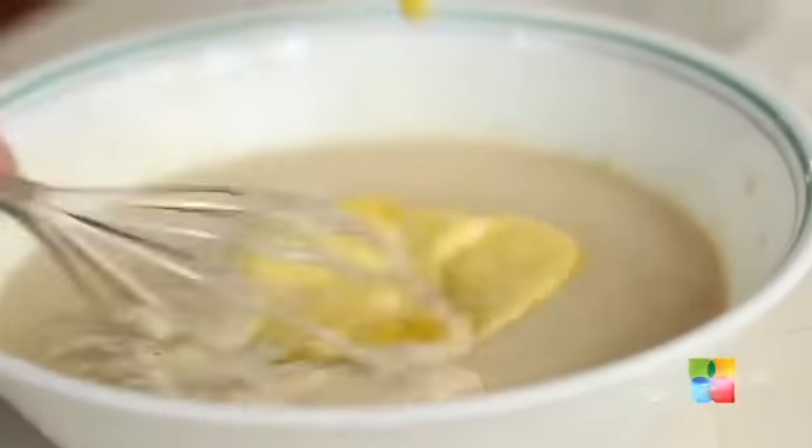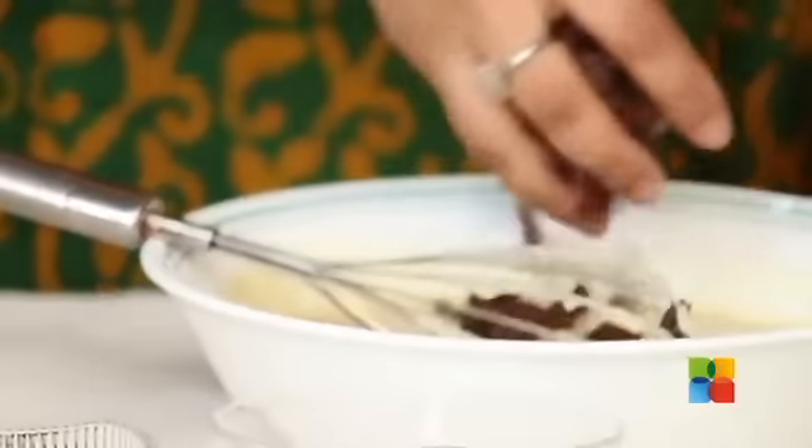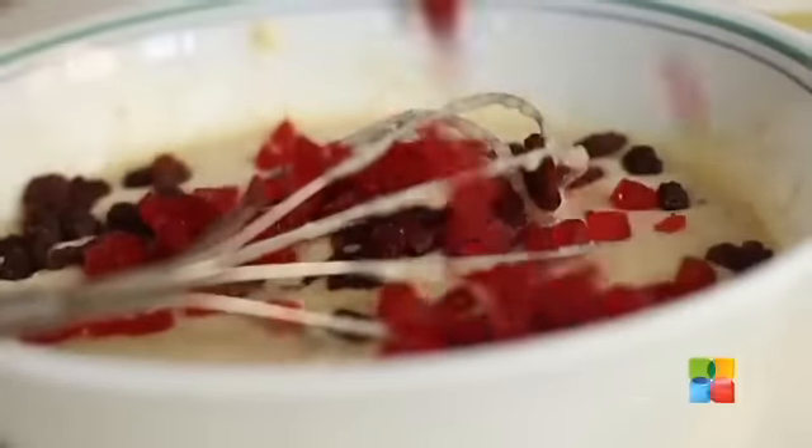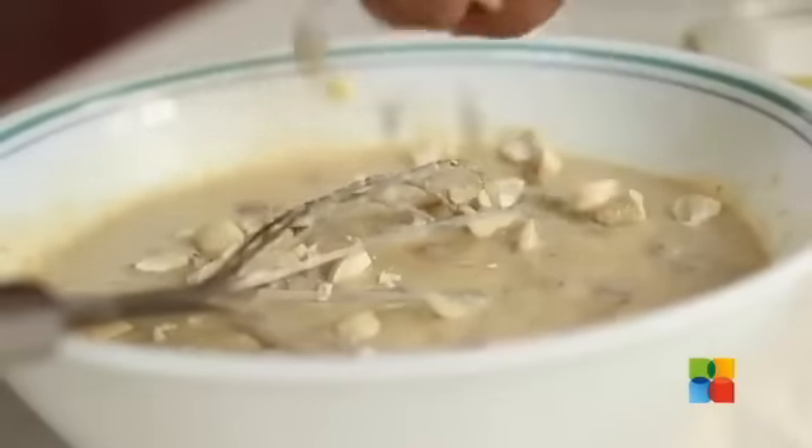Finally, add the butter and just gently mix it in. Add the essence, the dry fruits and nuts, and add the cashew nuts.